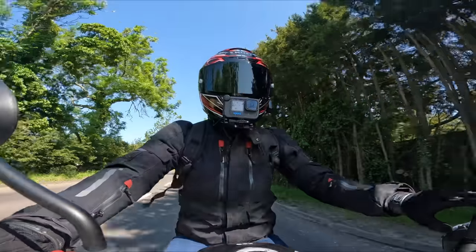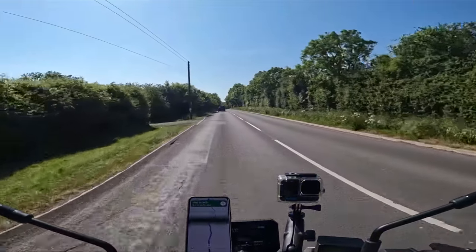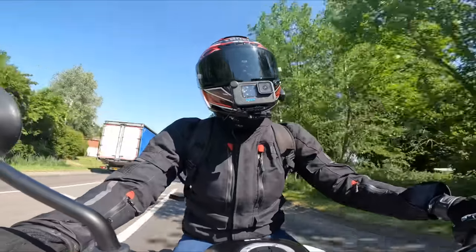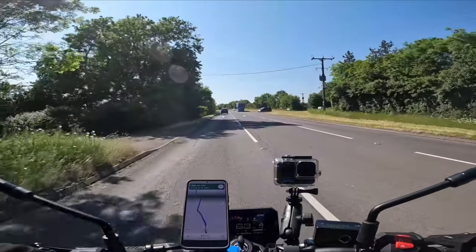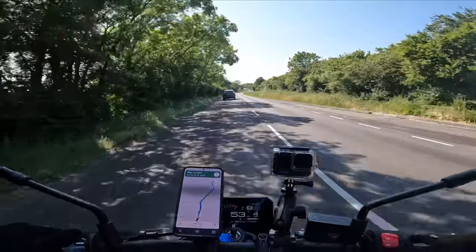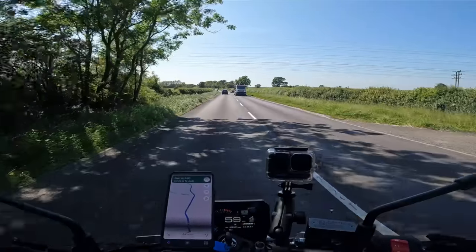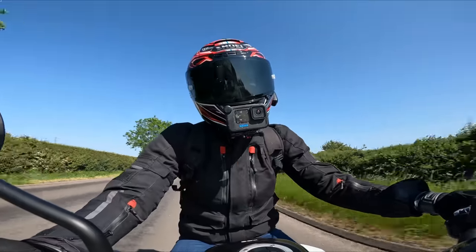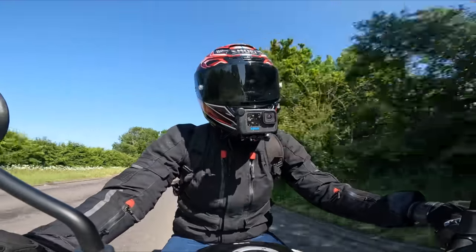First impressions - it's a nice little machine, without sounding condescending. I've literally just jumped off my full-height GS. The seat feels quite firm on first impressions. I had it in B mode with traction control on three - just put it in A mode with traction control on one, and instantly I'm getting more from that throttle.